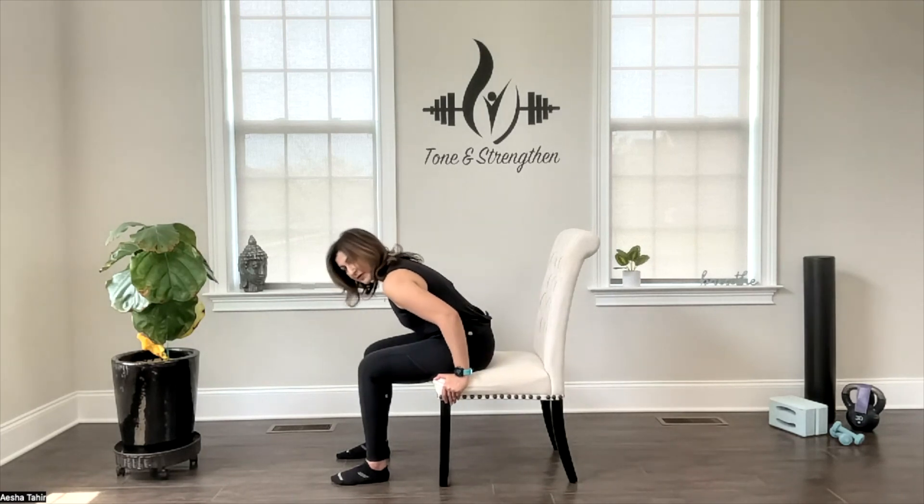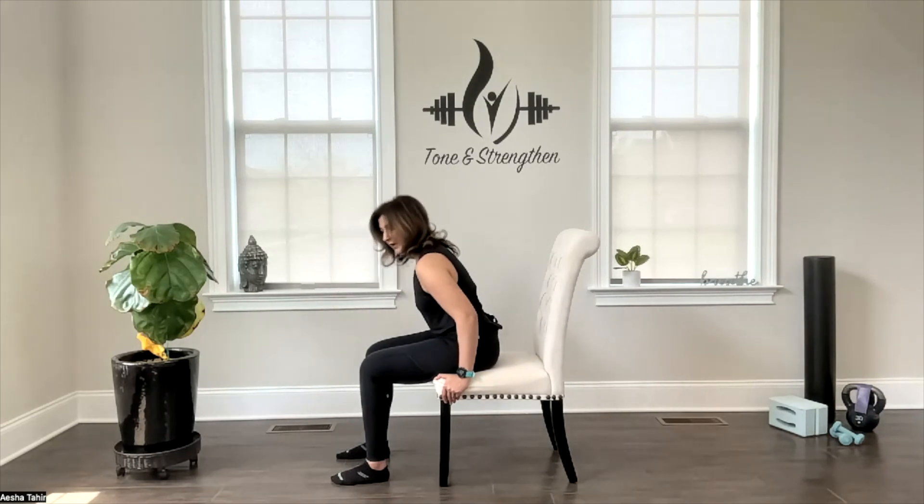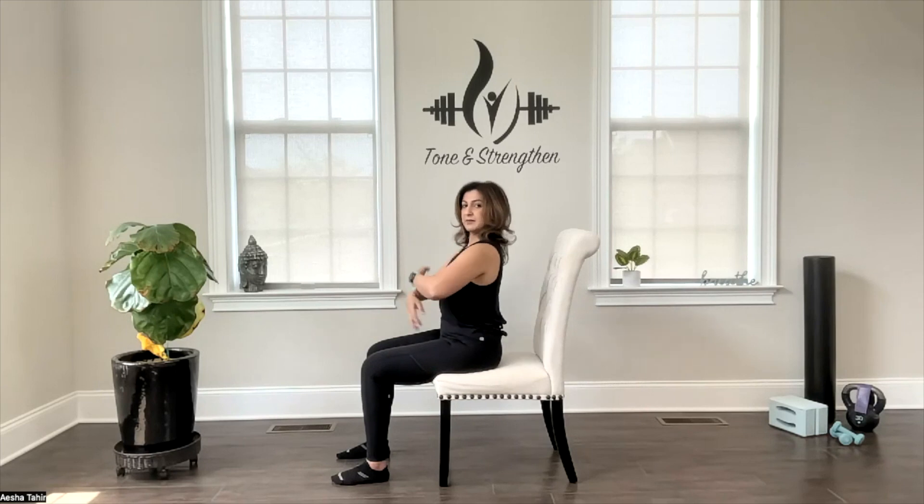You can perform eight to ten repetitions here. Another variation is to cross your arms right in front of you. Make sure you're still bracing your core, lengthening your spine, shoulders back above your hips.